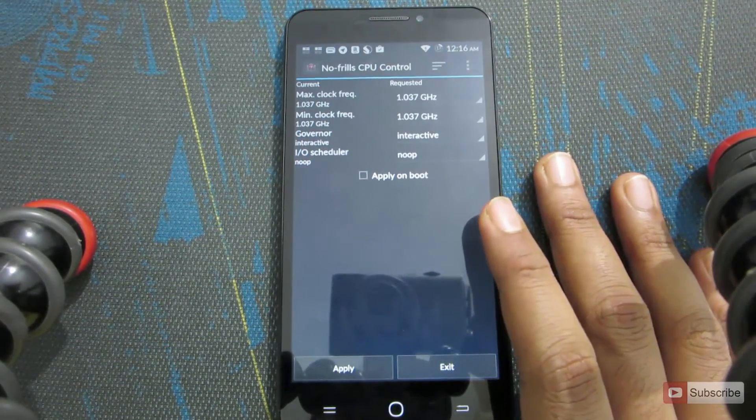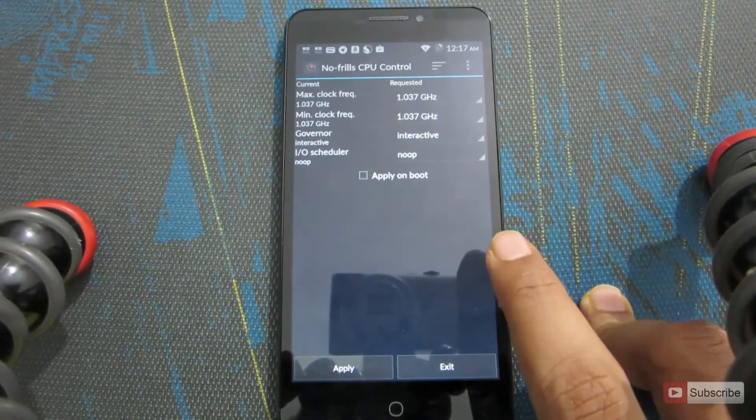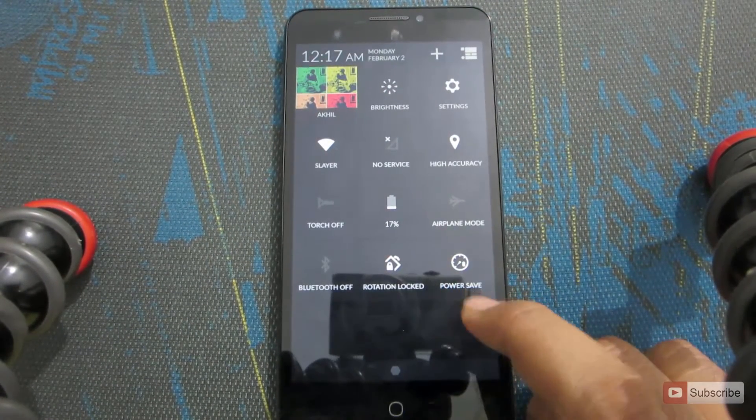If you are a basic user and you want to underclock the device just to save battery or reduce the heating problem, the Cyanogen team has already provided that feature in the notification area. Just swipe the notification bar and you will see a tile that says Performance Profile.